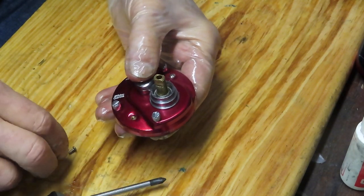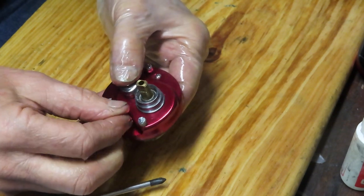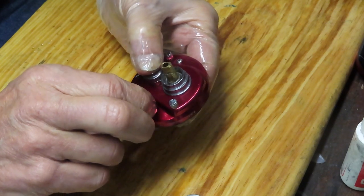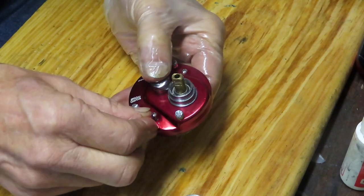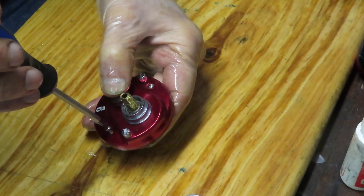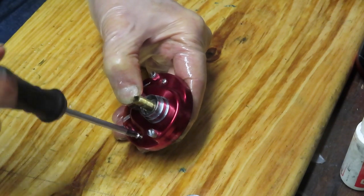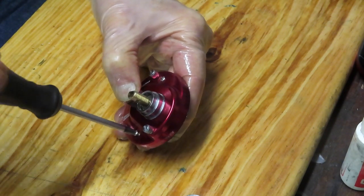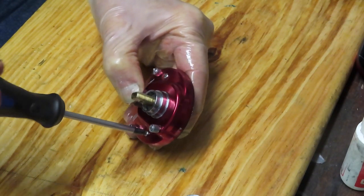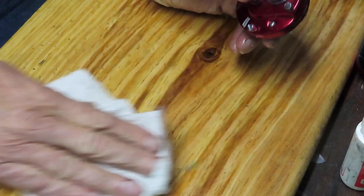If you have a question on this reel or any reel in particular — maybe you're thinking of buying one, maybe you're working on a reel and you're stuck, or maybe you're just curious about a particular reel — leave that in the comment section of this video. I do try to answer those. If I know the answer I will certainly pass that information along, and if I don't know the answer I'll try and point you in the right direction.